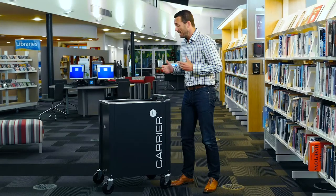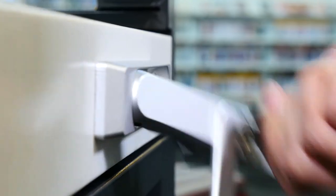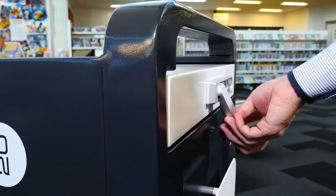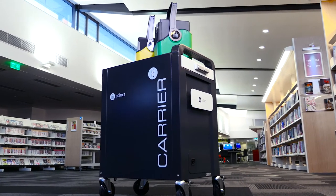Hi, I'm James Simons, CEO of a great company called Lock and Charge, and this is the award-winning Carrier 20 Cart. The Carrier 20 Cart is a great solution for managing Chromebook and tablet deployments. It can store, charge, secure, and transport up to 20 devices.